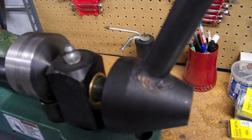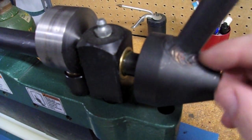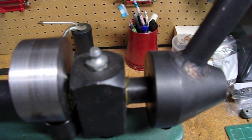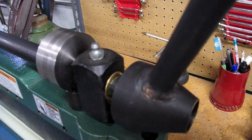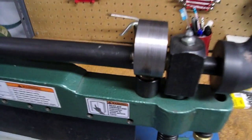Another fix I made: the handle originally threaded into the collar on the end, and when you put a lot of pressure on it there was a wobble because the fit wasn't quite right. So I just welded that in place too and fixed it up.